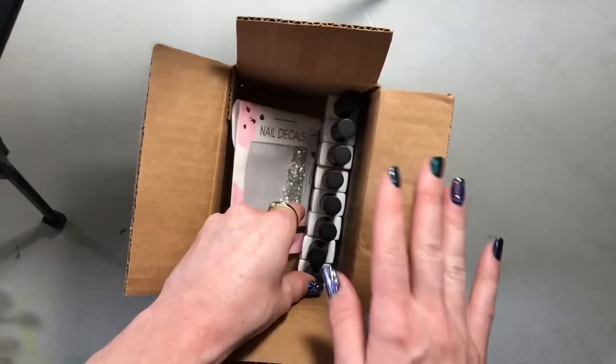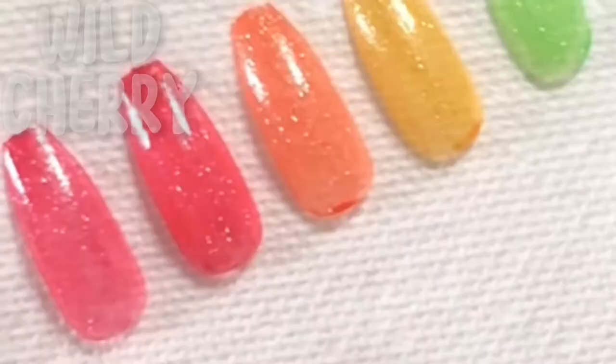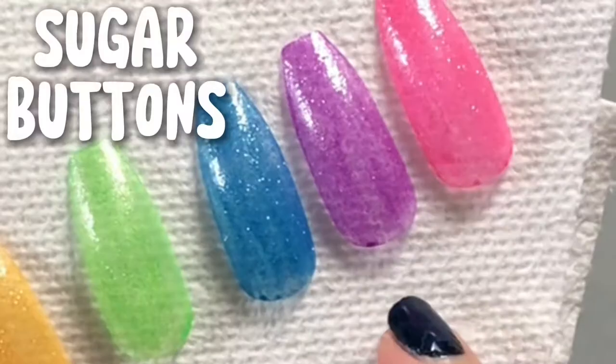I'm going to swatch these gel polishes. This is what all the colors look like with just one coat: Wild Cherry, Candy Apple, Tangy Orange, Lemon Drops, Lime Jelly, Raspberry Sour, Sugar Buttons, and Watermelon Hype.